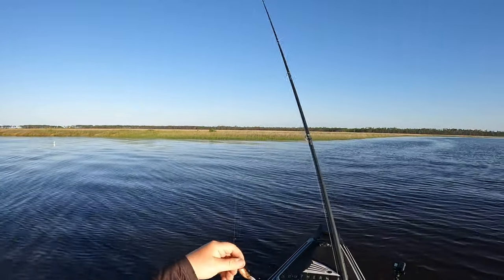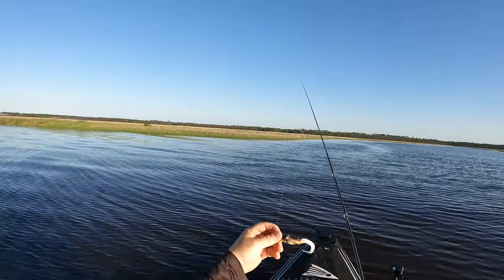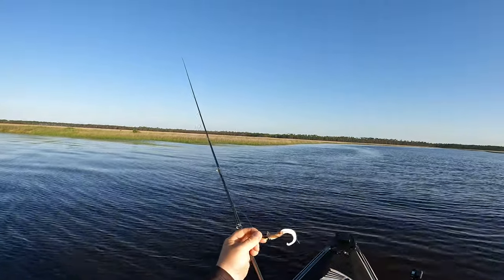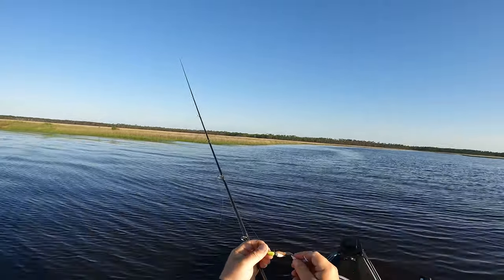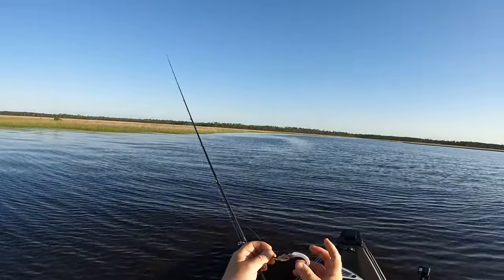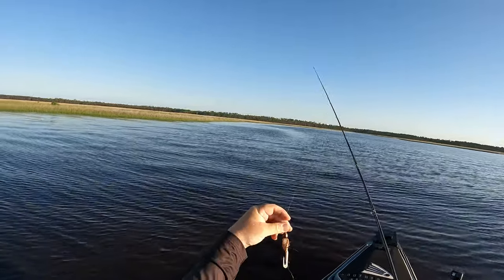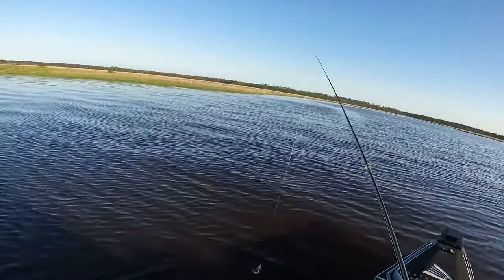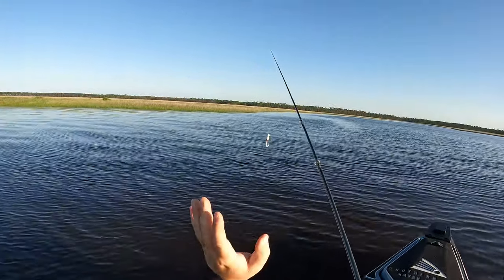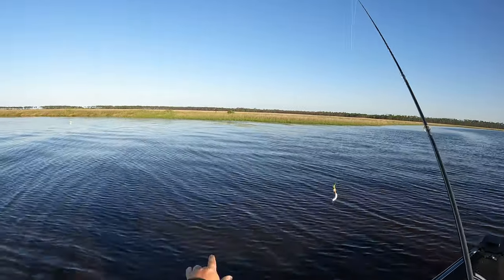The lure I'm going to start throwing today is the Bugs Fishing Curltail Jig. I did make a little modification — I took the curltail jig off and put a four-inch Gulp grub, cutting it a bit shorter to fit the profile of the lure. I'll talk more about this lure later on in the video.